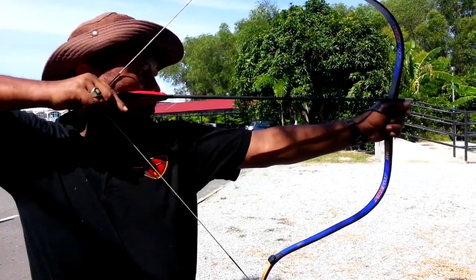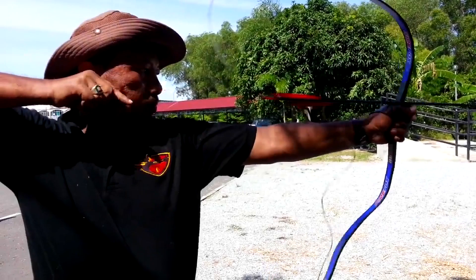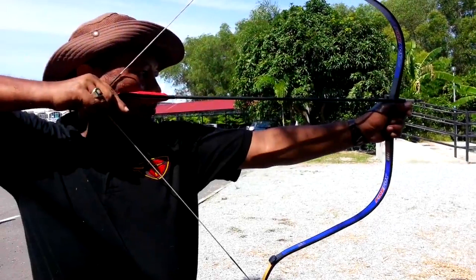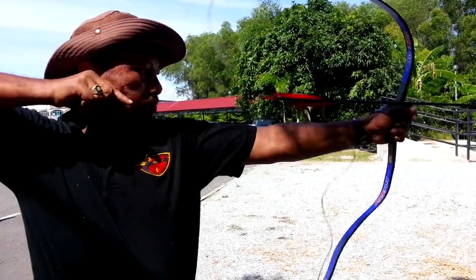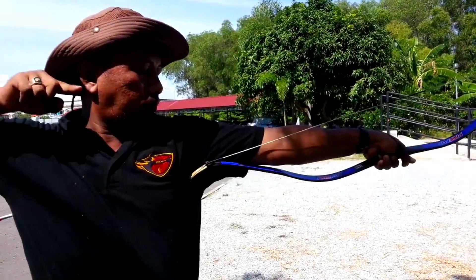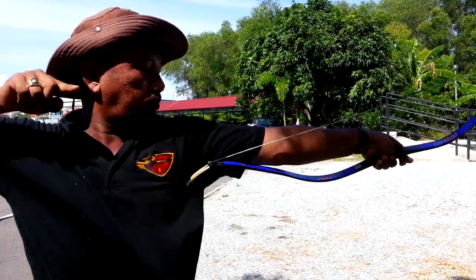What they're really doing is slightly extending their draw length to generate the power, but that's not addressing the Catra technique itself. They believe that little snapping forward motion is what gives the arrow more speed. But if you look at the video, you'll see that the arrow is almost totally off the bow before he even begins the technique.